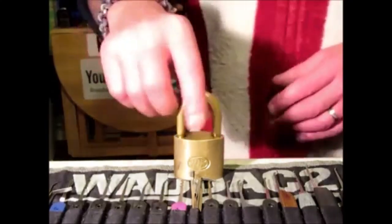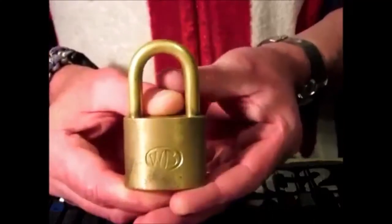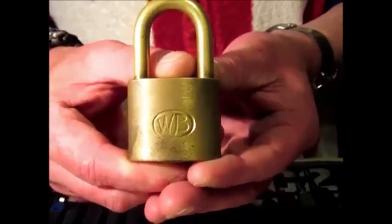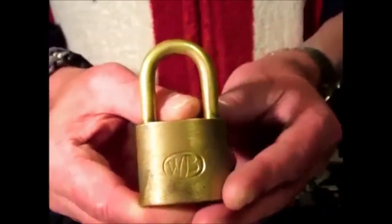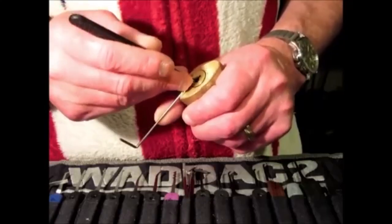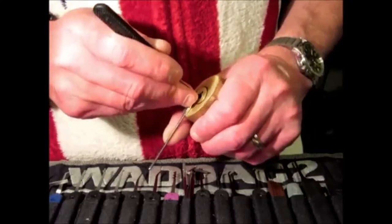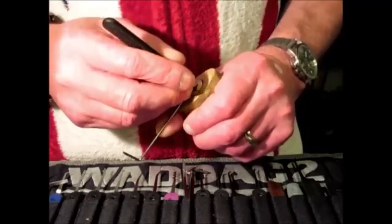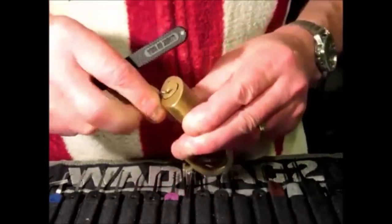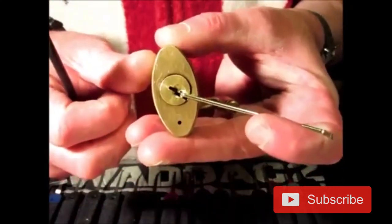Alright guys, I'm Waddick2 from UK Locksport and this is a video of single pin picking a beautiful full brass Wilson Bohannon padlock. Just eased off on the tension a little bit and it's just got it. That's picked open.